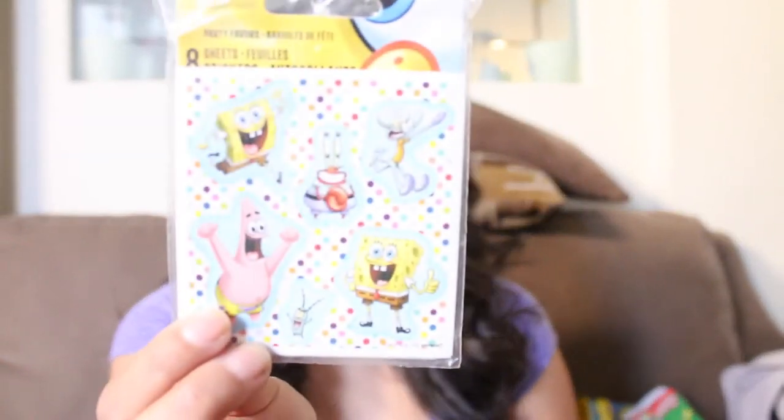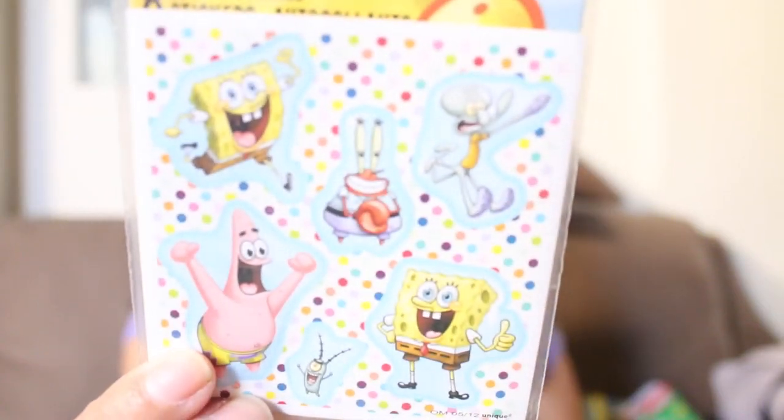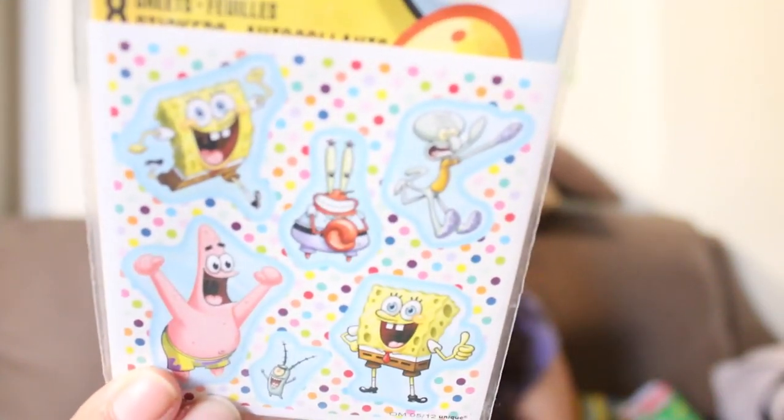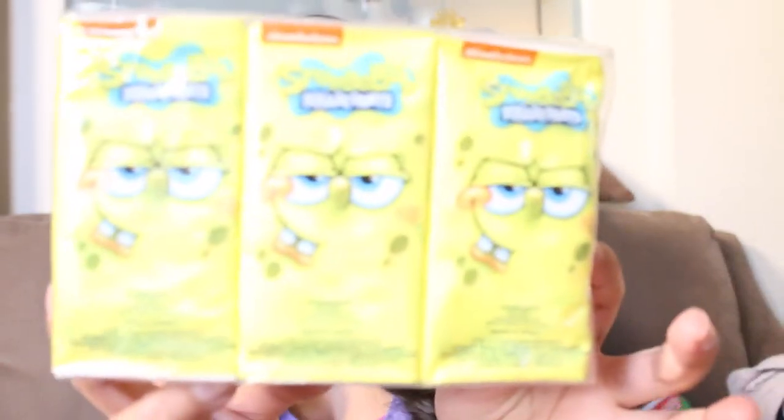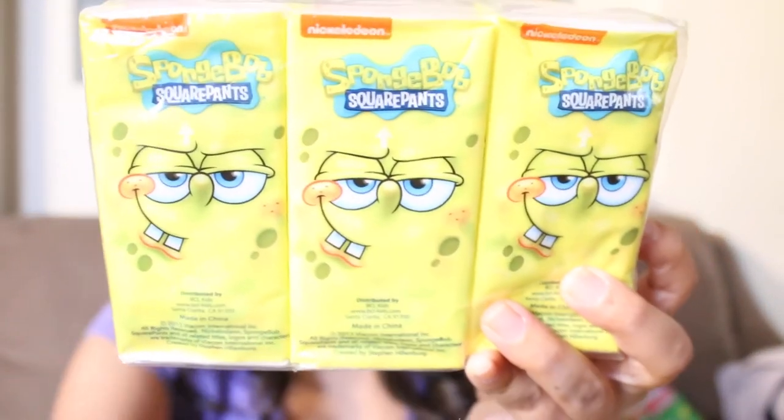The next thing I got is just these little stickers. They have SpongeBob, Patrick, and Squidward on them. The next thing I got are just these cute little SpongeBob tissues. Eight come in each pack and I got these at the dollar store, so I thought these were super cute — it was a score, a great deal.